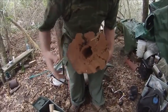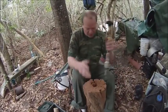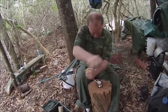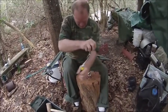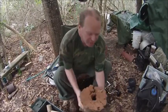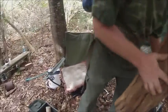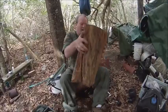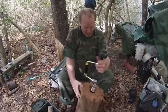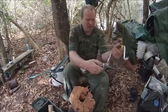Alright, got a nice hole — pretty deep. I'm gonna try and go as deep as I can. Alright, I think it's deep enough. Let's dump this out. I see the other one went out.